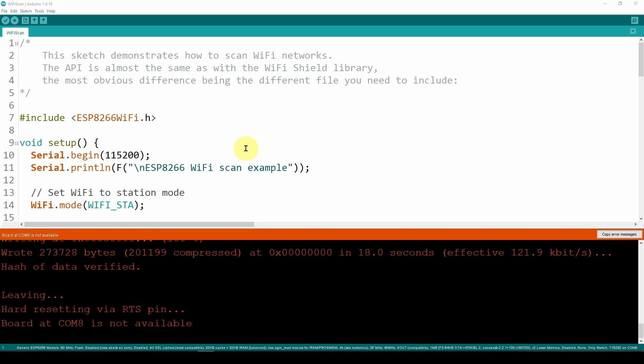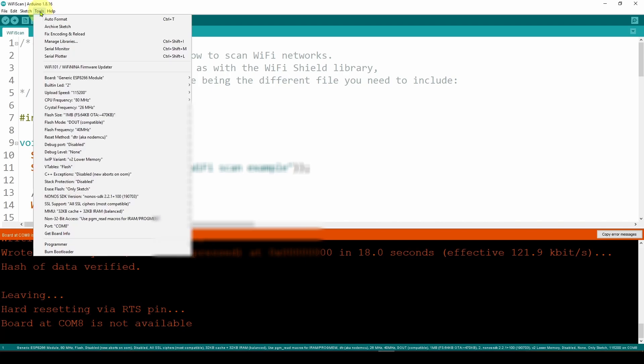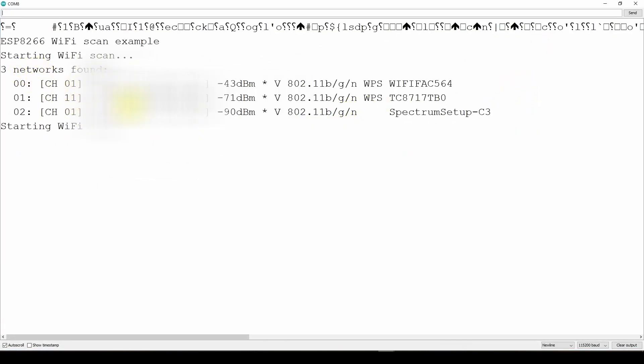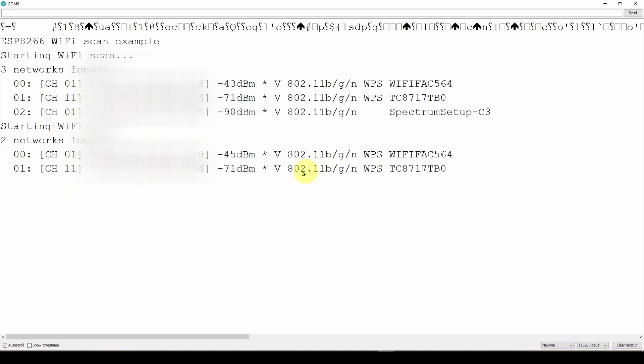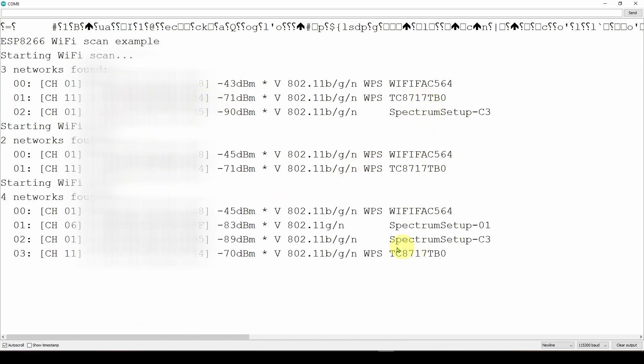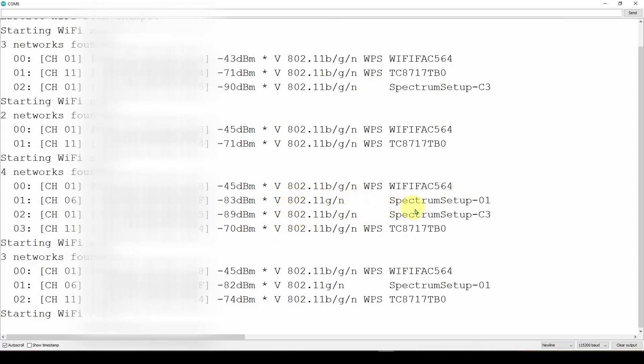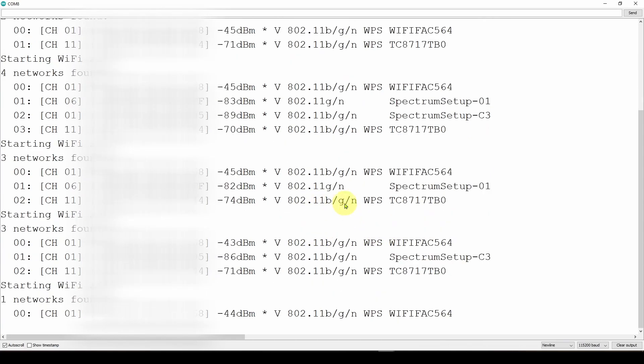After uploading, disconnect the board, turn switch 7 OFF, then reconnect the USB. Go to Tools > Serial Monitor. It's now scanning and continuously finding three networks, displaying their signal strength in dBm, MAC addresses, and network names. This confirms the device's Wi-Fi is working. In the next video, we'll disconnect the USB and use this as a remote device.